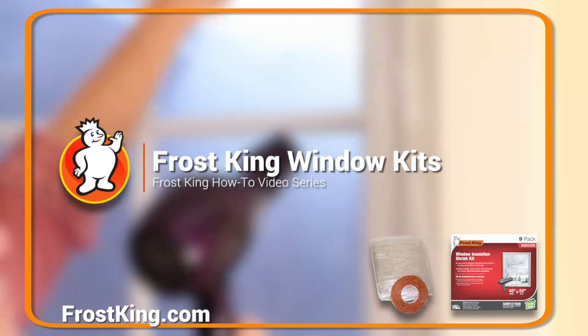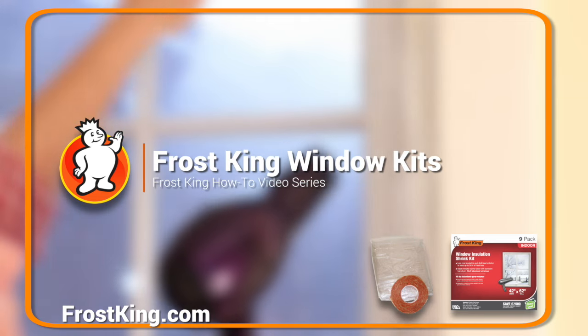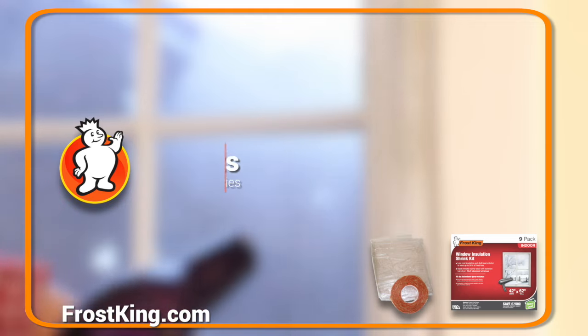The Frost King window shrink film kit is one of those DIY projects that you can actually do. It will make your home more comfortable, it'll save you money, so do try this one at home.